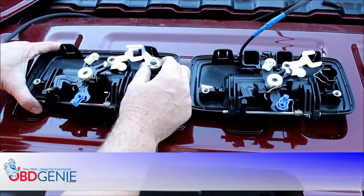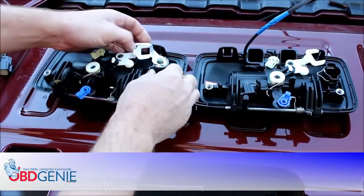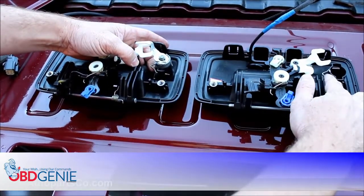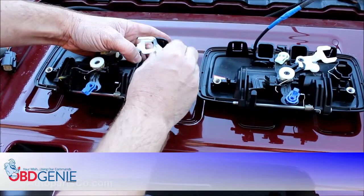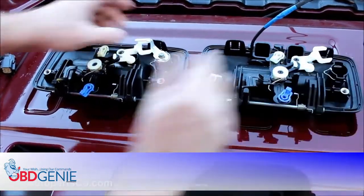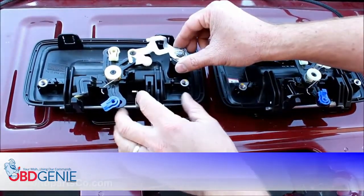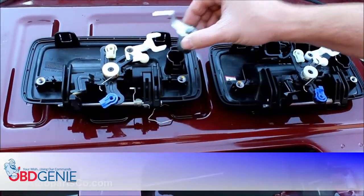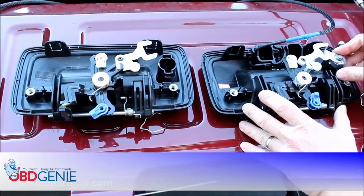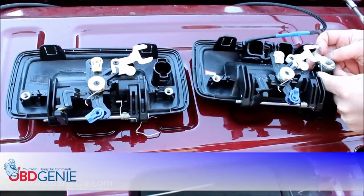Now we're going to remove the lock cylinder from the original tailgate handle and put it in our replacement tailgate handle. To do that, just remove the small clip, then remove the clip from the new handle as well, and take the lock mechanism out of the original handle. Insert it into the replacement tailgate handle, then push the clip back into place. Now that the clip is removed, pull the locking mechanism out and insert it into the replacement handle, then reinstall the clip.